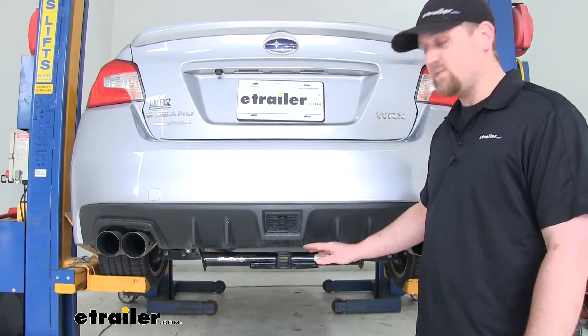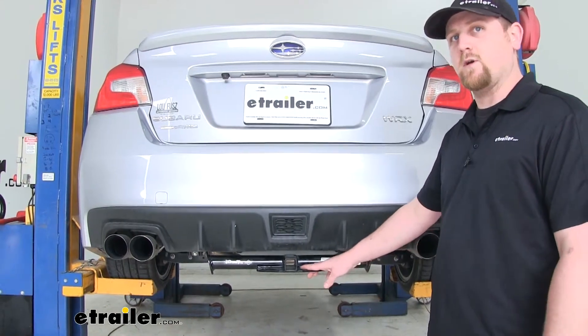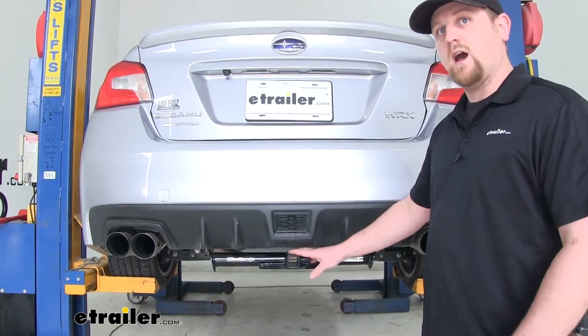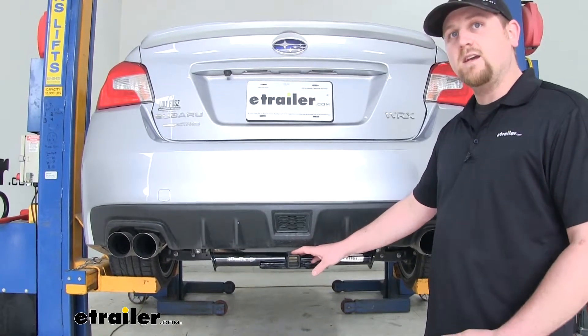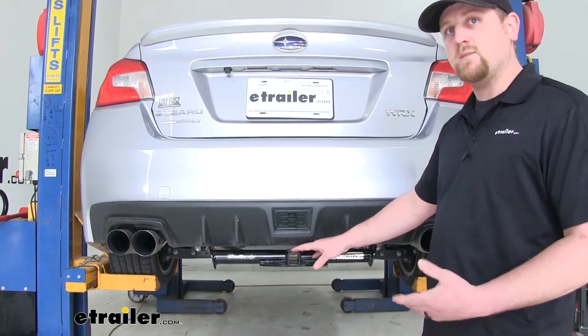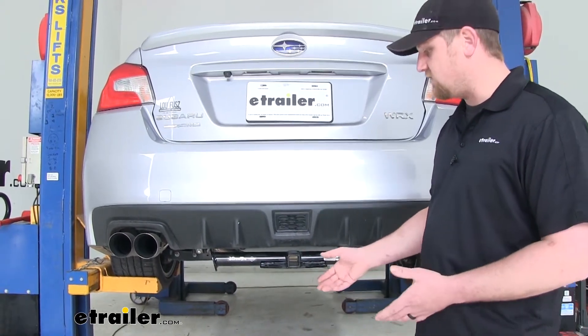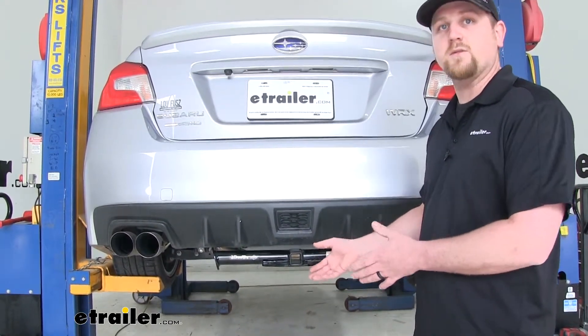Now one of the biggest differences between this hitch and some of the other ones on the market is that it's pretty much going to be completely visible. However, there is an upside to that, and that's in the functionality. It's going to be really easy to use, everything is going to be open, and you're not going to have any trouble getting anything connected or disconnected.